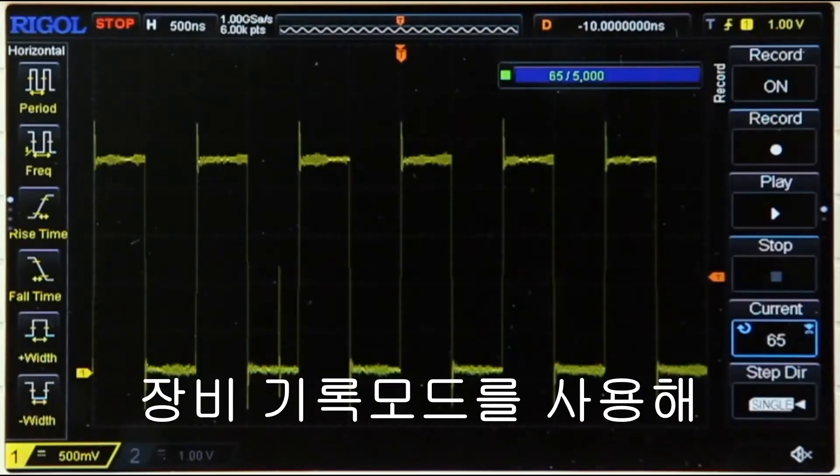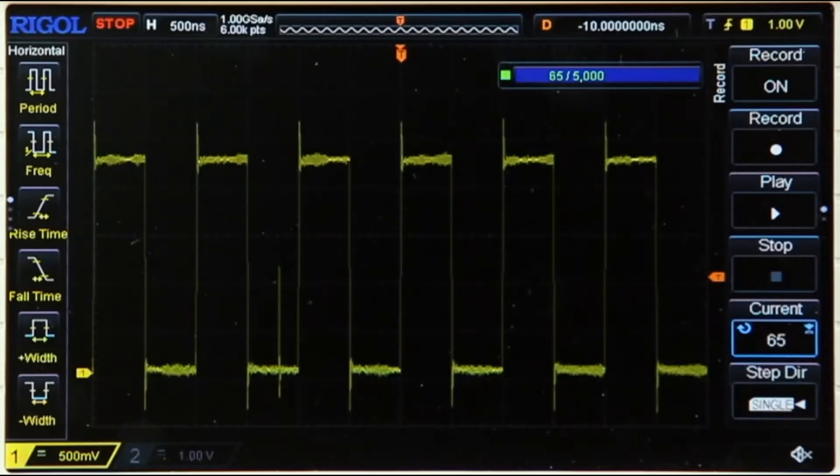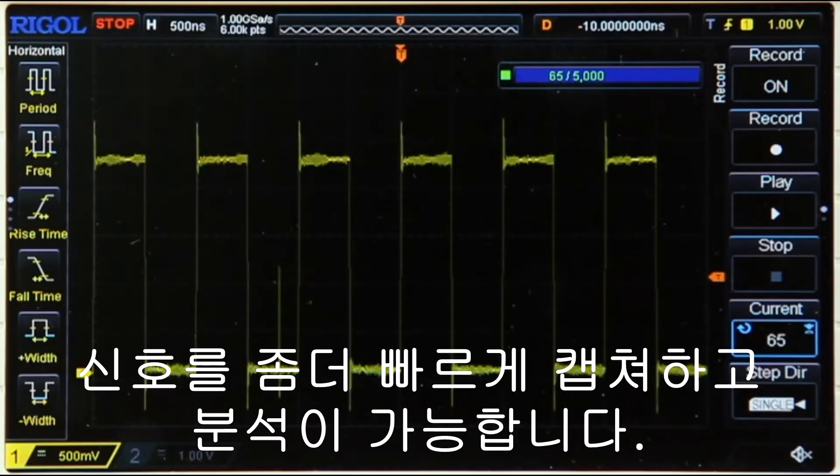Use the instrument's record mode to capture trigger events of interest and then view them later for further analysis. Additionally, the instrument comes with 24 million points of memory, allowing you to capture more of your signals for post-analysis.